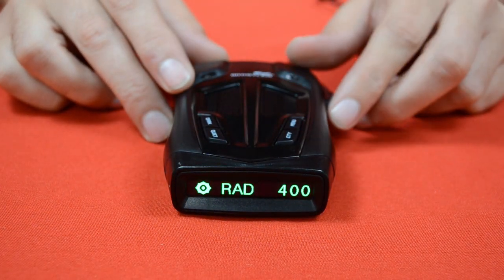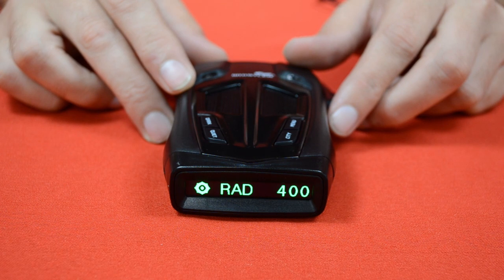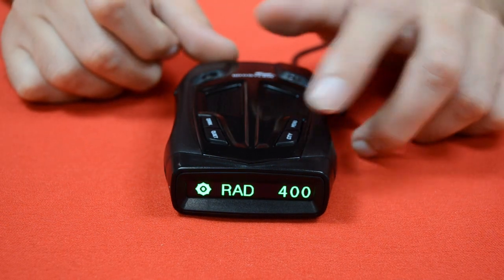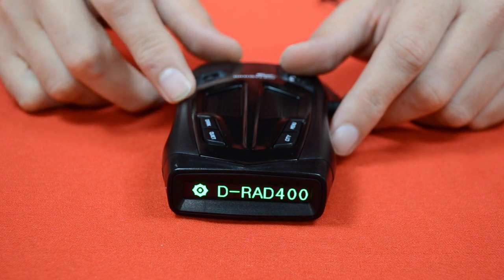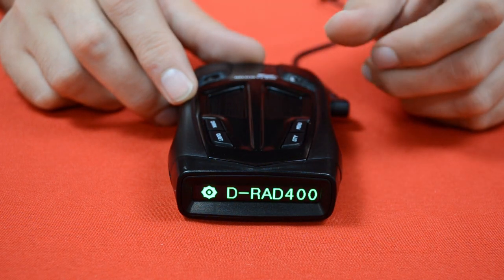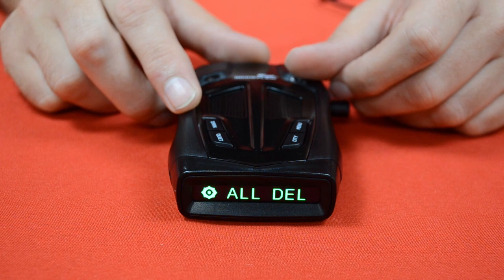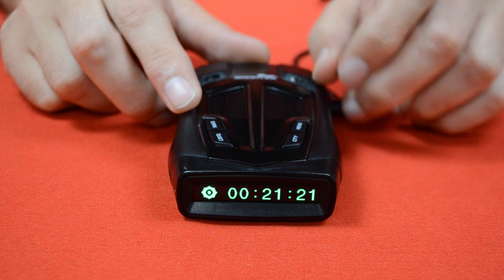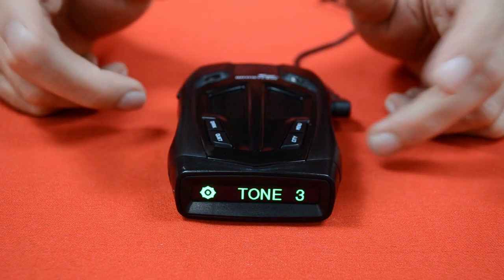The next option under the menu is the alert radius. This is the distance at which it gives you an alert when you start approaching one of the red light or speed cameras — use the dark button to adjust this radius. The next option says DRAD, which is for delete radius. If you program in some custom waypoints, you can delete them here, and it will delete any waypoints within whatever radius is displayed on the screen. The next option says All Delete, which deletes all custom waypoints. Then come some numbers showing the satellite numbers for the GPS satellites it's receiving signals from. Press the menu button one more time and we get back to tone three, the first option, meaning we've been through all the different settings.